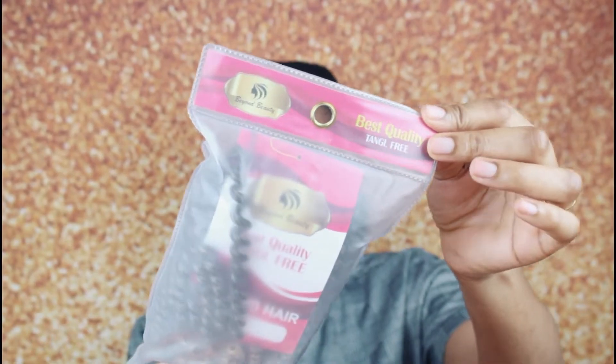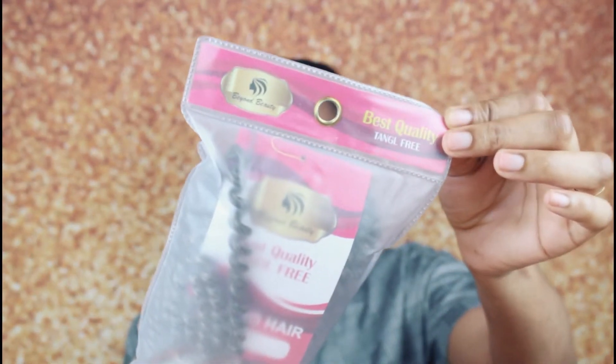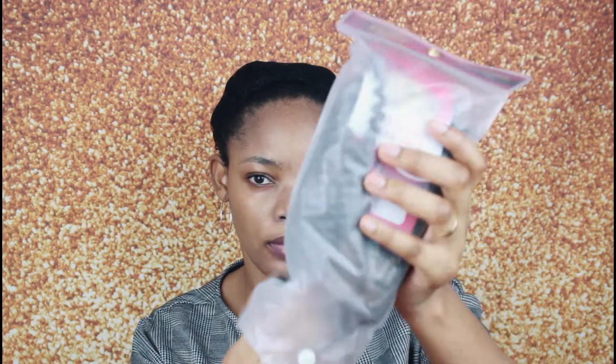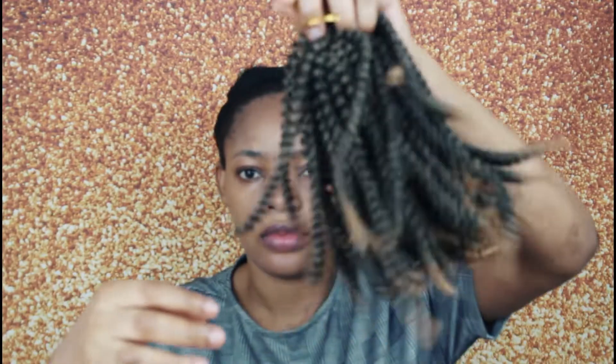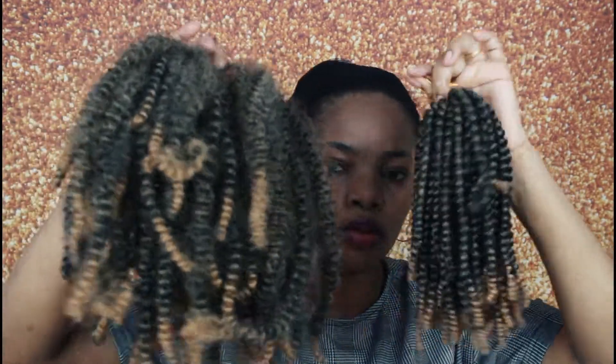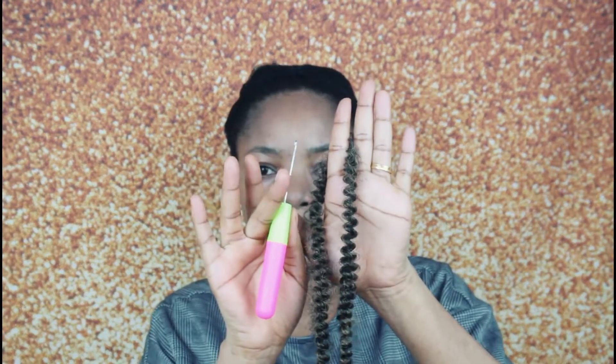So babes, for the crochet braids I'm using, they are from Beauty Beyond. I got them off Amazon — they sent me these products for review. This company sells on Amazon and I'm going to put the link in the description in case you want to check them out. I also have an old pack I used for a ponytail, so I'm going to use it. In total it's three packs in order to achieve this braidless crochet hair.